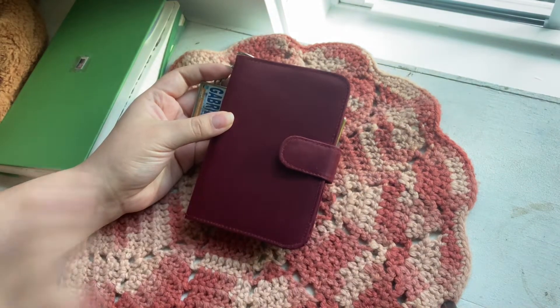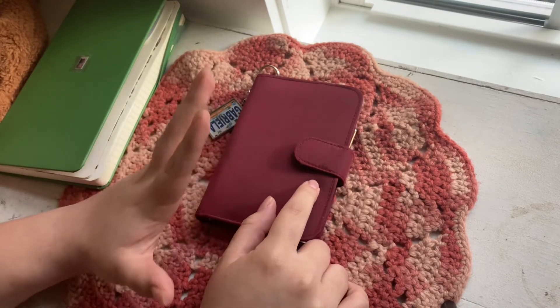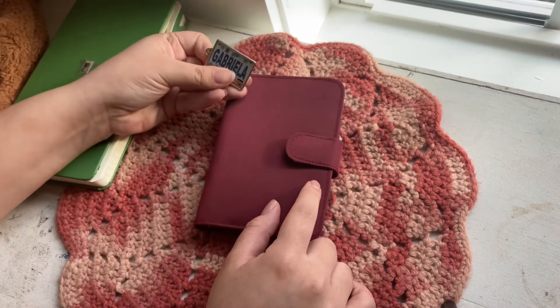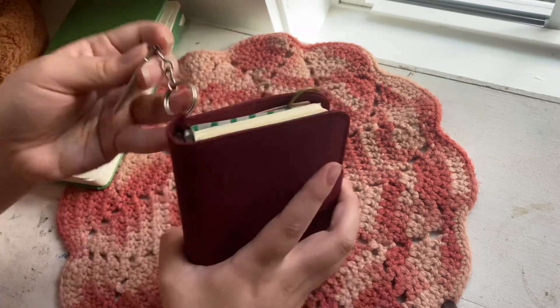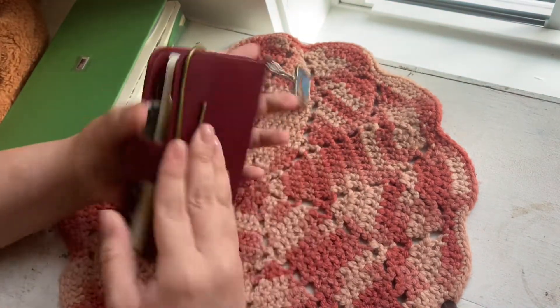Let's talk about this little pocket ring — it was supposed to be a personal organizer with sheets in it, but I just took those out. I got this at the thrift store for under two bucks and I really love it. I added this little keychain that says my name from when I went to Mexico.